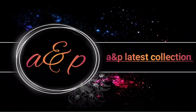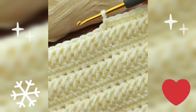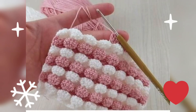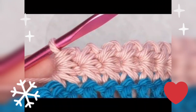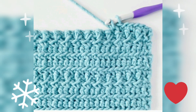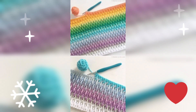Hi friends, you are watching A&P latest collection and today we are going to see very good designs which are crochet hand knitting patterns. All baby blanket designs and sweater designs — there is such a beautiful collection here. Keep watching till the end and you will definitely get fantastic ideas about baby blanket design patterns with crochet hand knitting.